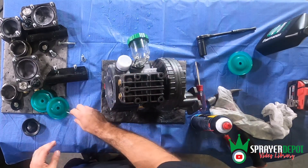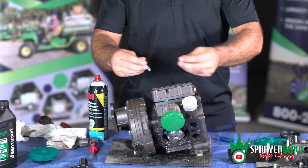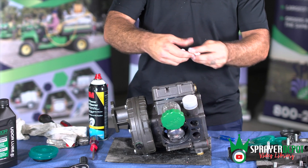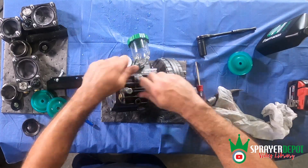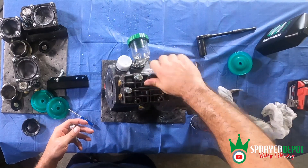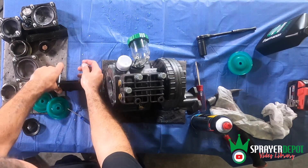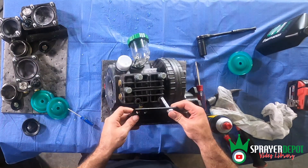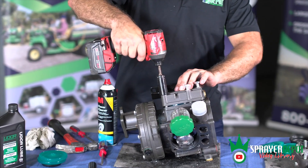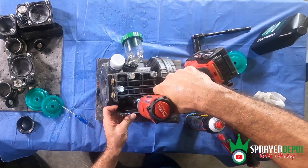Start with the pump head with the brackets attached to it. The top two bolts closest to the oil sight glass are the shorter bolts. The two bolts to hold the bracket on and the fifth bolt near the check valves are the longer bolts. Use the power drill with 11/16 inch socket to tighten the bolts onto the pump body.